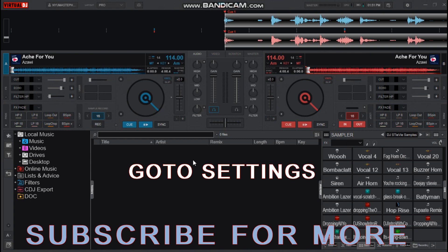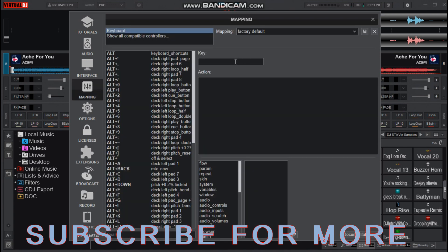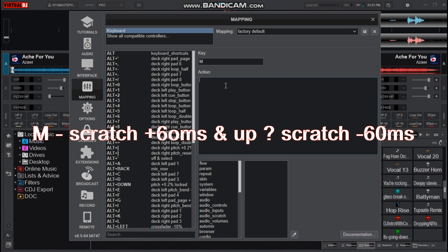To set up the keys, go to Settings, then head over to Mapping, then set the key. Choose the key you like and then you can set the action. I like to use M for the scratch — the action is scratch.